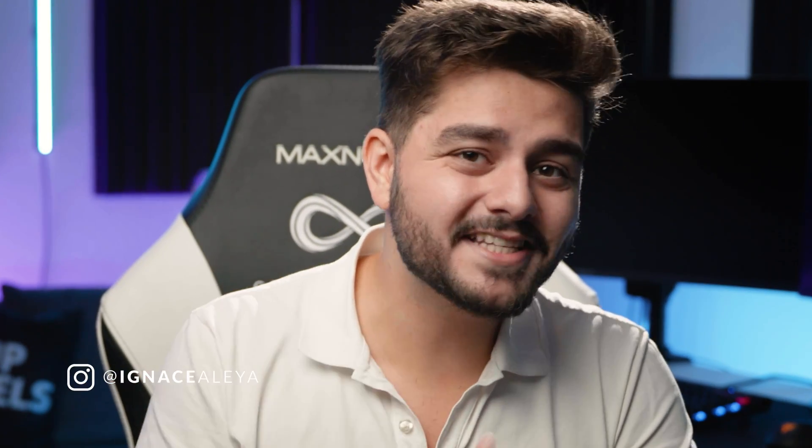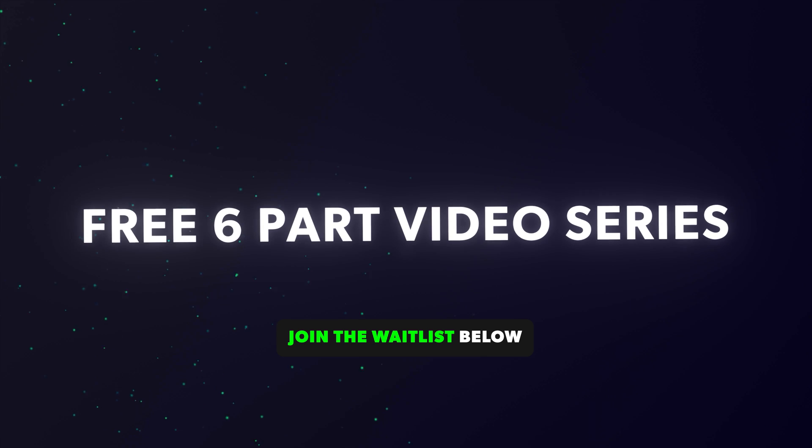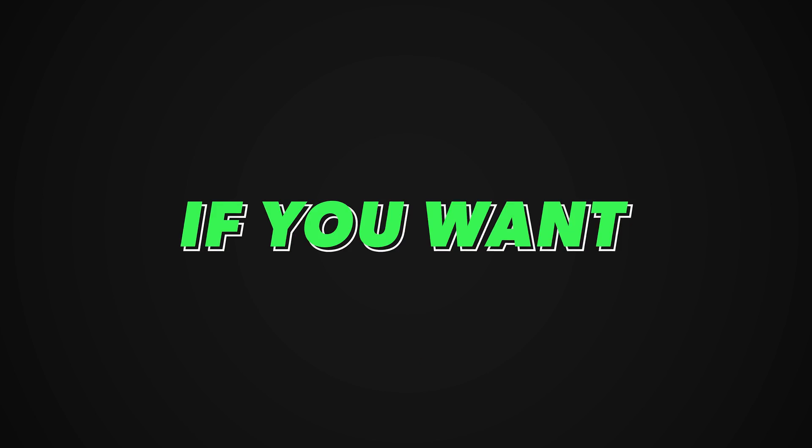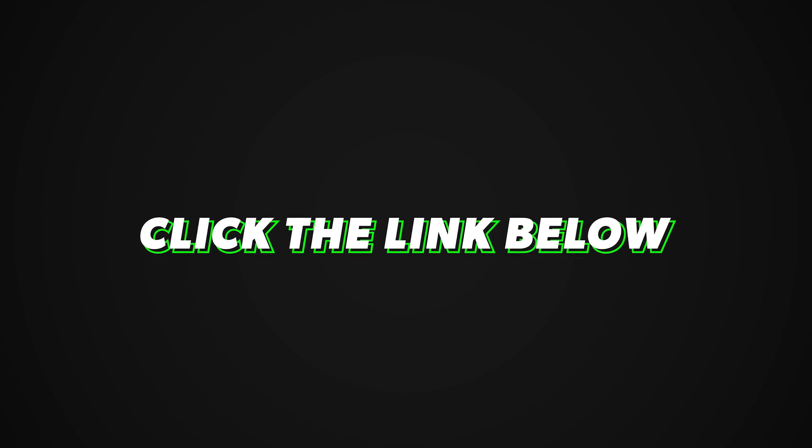In this video I'm going to share the one secret that I used to make my visual effects look super realistic. This is already the last video of my six-part VFX training series. I hope you enjoyed it so far. If you want access to all six videos then click the link in the description below.